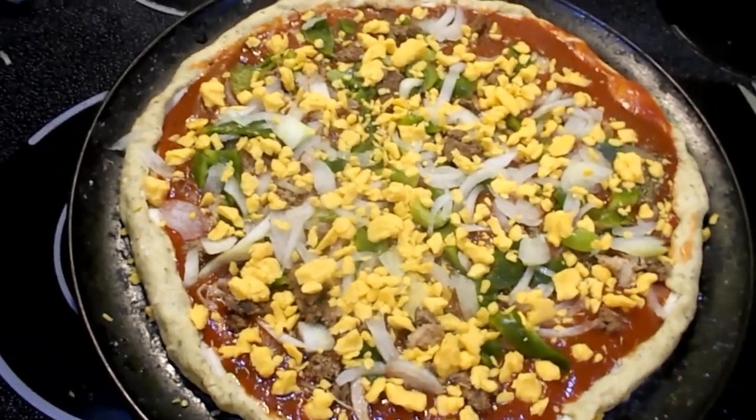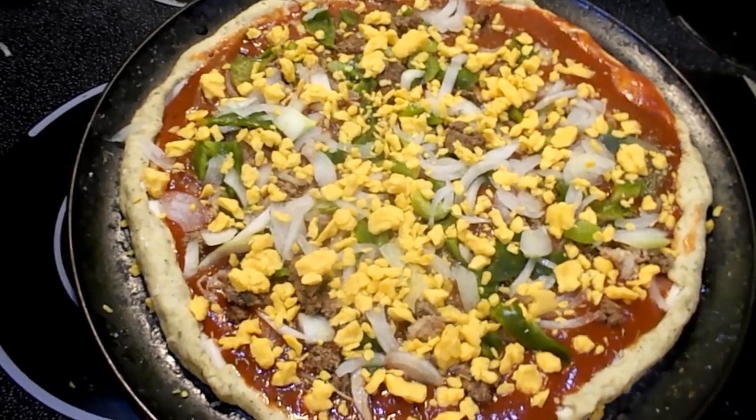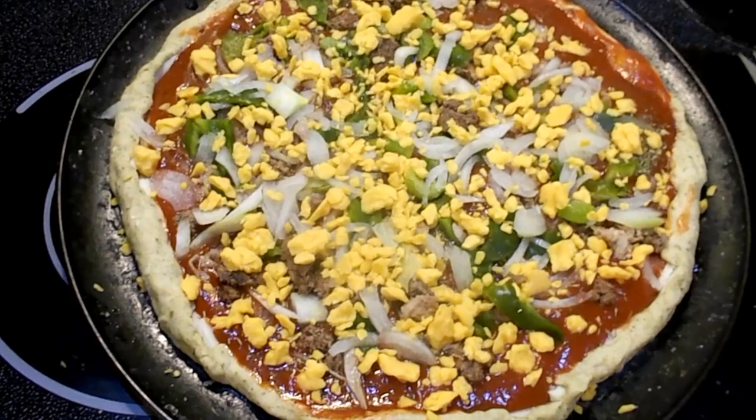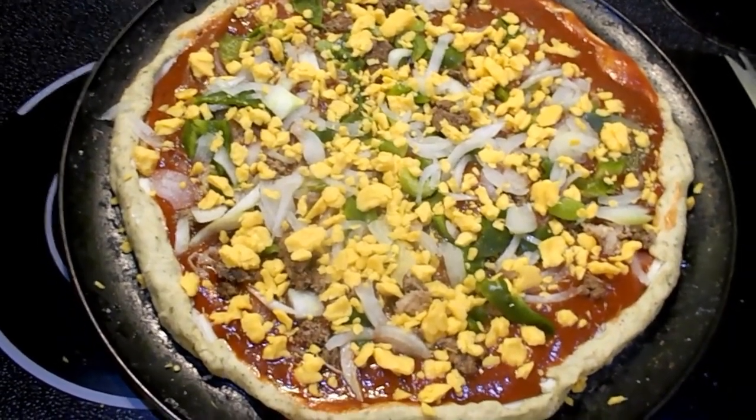If you grow your own peppers and stuff, this pizza right here basically costs you about five or six dollars to make. Just watch for sales - that's basically the same price you pay at Little Caesars.